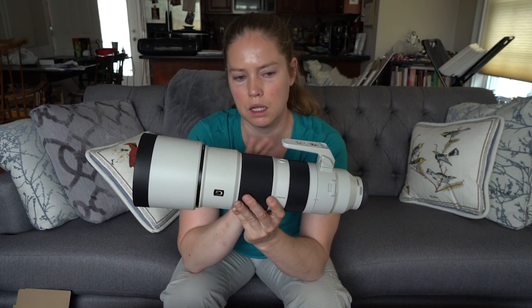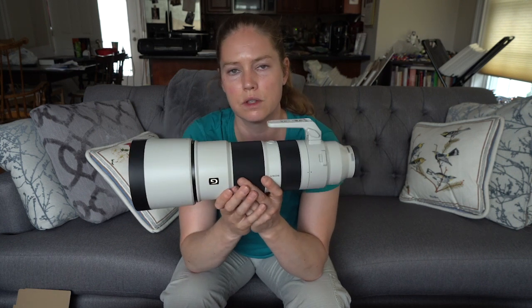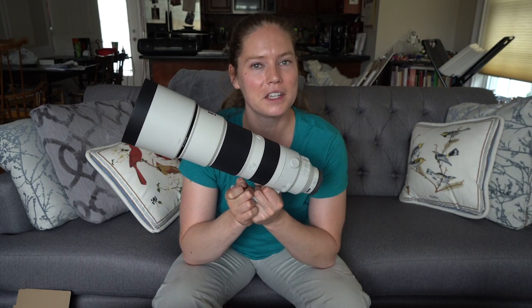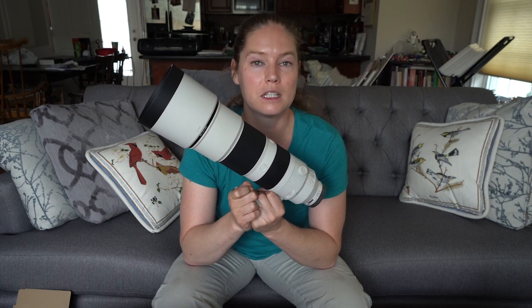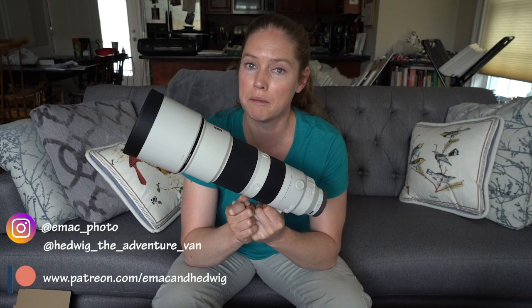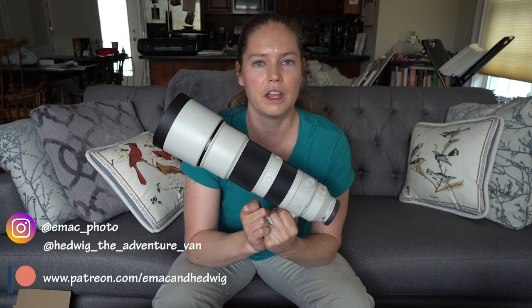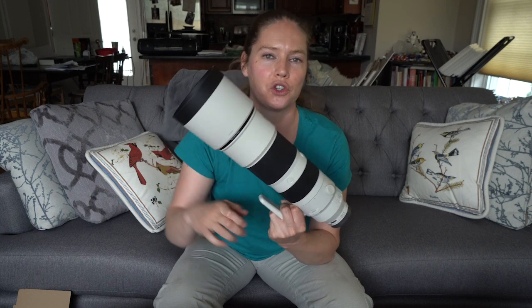I really highly recommend — if you're going to be getting a lens like this, any kind of longer lens, and it's not Arca-Swiss compatible — getting a foot that is, because it's just so much better. So that is the unboxing of the Sony 200-600mm. Thanks so much for watching. If you like this video, please give it a thumbs up and subscribe to my channel for more videos like this. You can also find me on Instagram where I share a lot of my work, including images I'll be getting with this lens. I'm also on Patreon for as little as $2 a month — you can get early access to videos like this along with a bunch of other really cool stuff. Until the next video, take care. Happy adventuring, happy shooting. See you later. Bye.